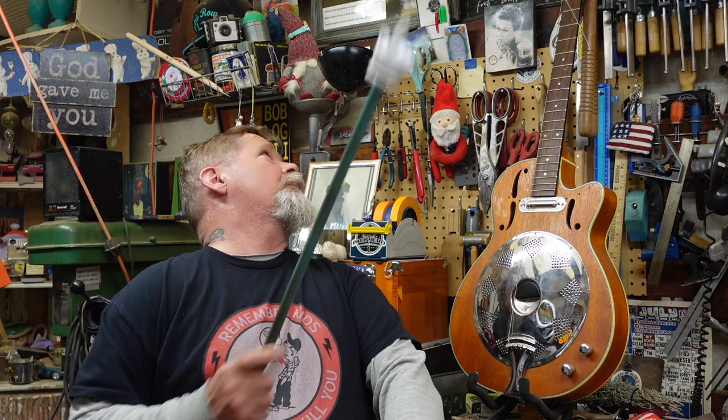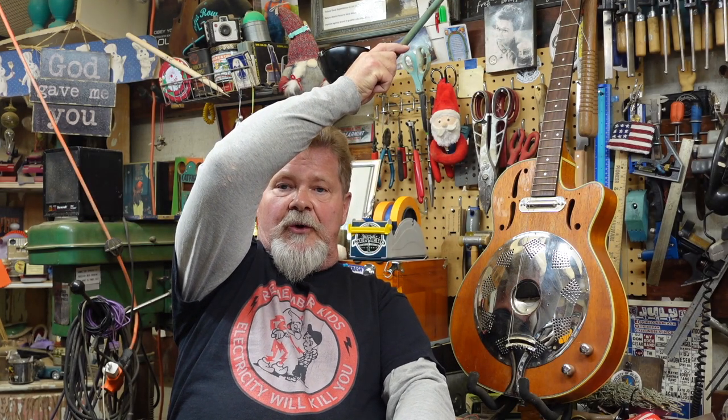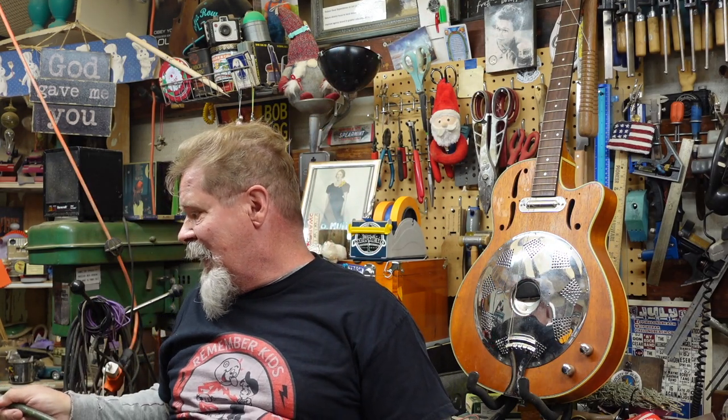Then you take it to a luthier - even a YouTube certified master luthier - and they tell you it's going to be four or five hundred bucks. And you're like, wow, I paid 300 for this guitar, which was way too much, and now I've got another five hundred in it. So I've got 800 into a guitar that's not worth but a couple hundred bucks.